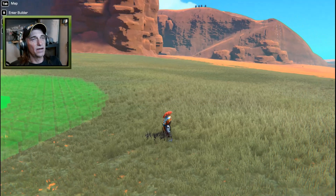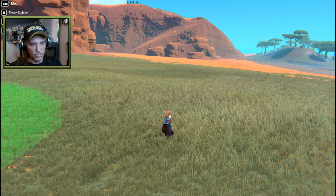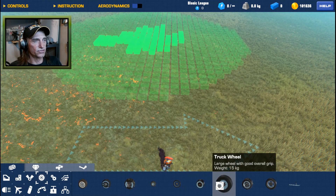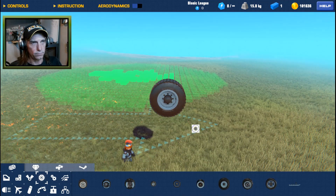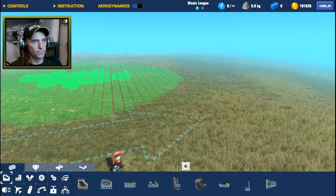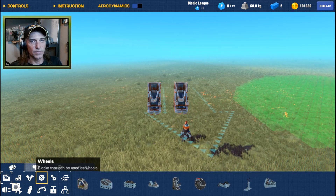First thing we need to decide with our truck and trailer is how big we actually want to make it. Do we want to stay proportionate to the size of the character, or proportionate to the size of the wheel? If we go with our truck wheel, that's going to be a little big for the character size, but I think we can make it work. We're going to start with a seat — at least we'll be able to use a first-person view if we choose to. So we'll have two seats, keep them a space apart.